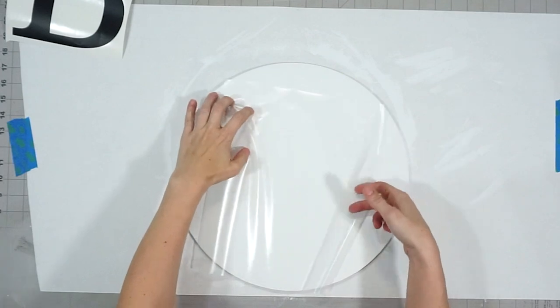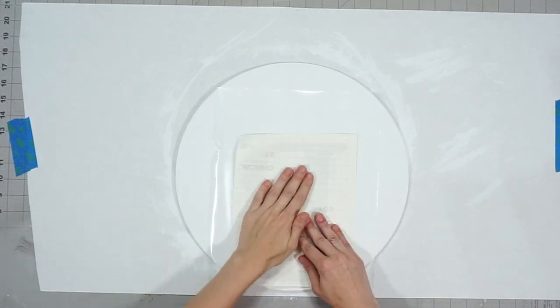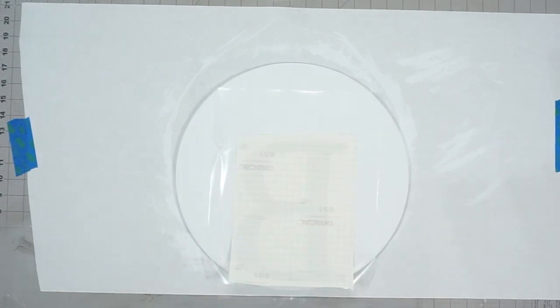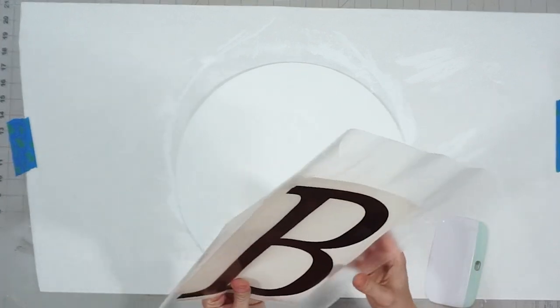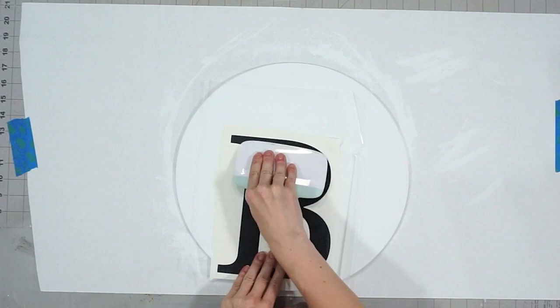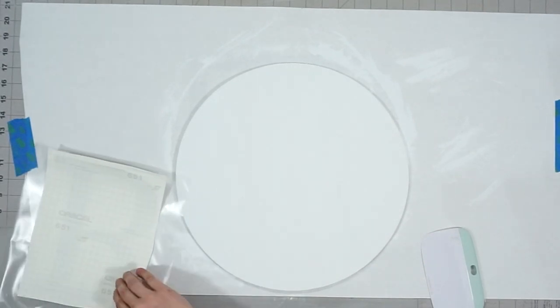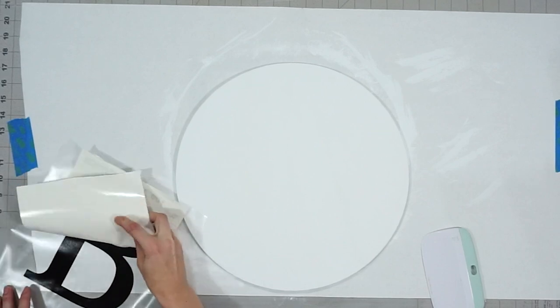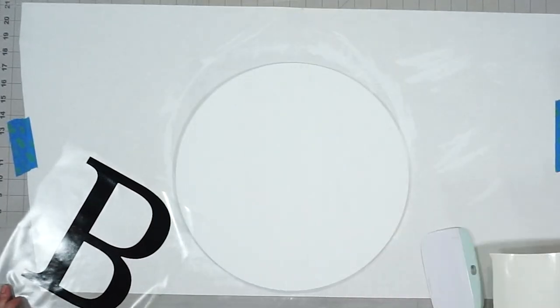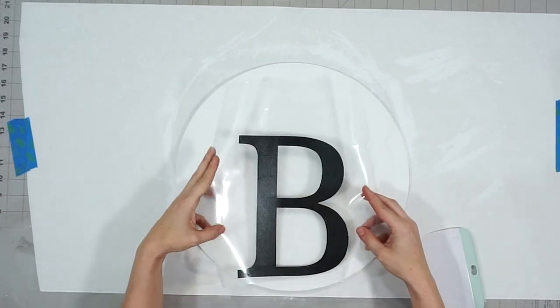Next we're going to place our letter B on the transfer tape. Just a heads up — if you don't have any transfer tape you can use shelf liner or laminate adhesive liner, just as long as it's clear and you can see where you're placing your vinyl on the project, it'll work just fine. Once I removed the backing, I wanted to make sure to place my letter in the middle of my round, leaving some space up at the top so I can place some greenery there and dress it up a bit.